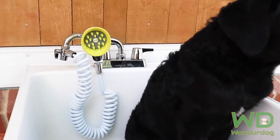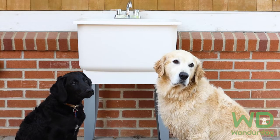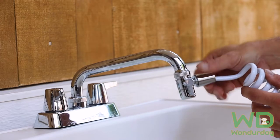Turn your sink faucet into a professional dog washing station with Wonder Dog's Sink Faucet Pet Wash Kit. This versatile kit is perfect for any size dog. Install in a kitchen, utility, or laundry sink for smaller dogs.